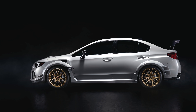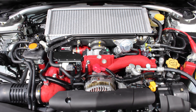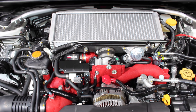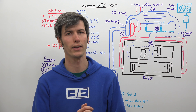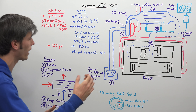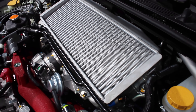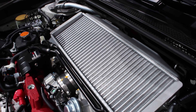We'll also be getting into the water injection system for the intercooler, which is a pretty neat thing that they did — and it's also something they did in the 2004–2007 Subaru STI, so it's cool that they've brought it back for this special edition S-Line S209. Also a huge thank you to Matt Moran Motoring for hooking me up with some footage of the engine from the Detroit Auto Show.